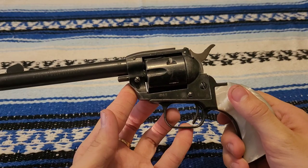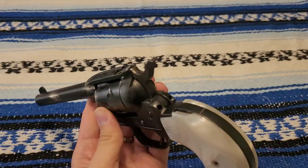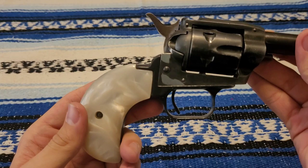These are not Herbert Schmidt grips — this is a Heritage Rough Rider grip frame, but they fit pretty well. A little bit of a gap, but I wouldn't say that's very noticeable.